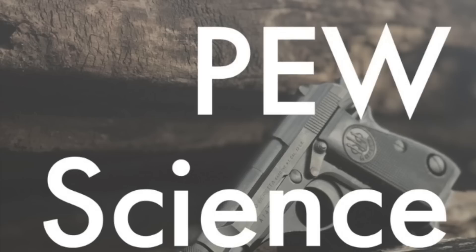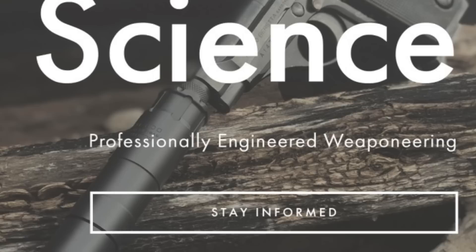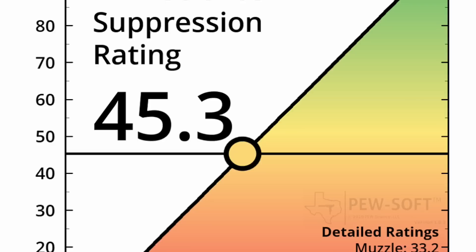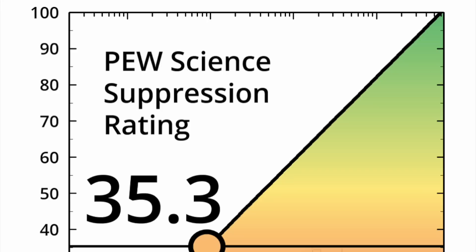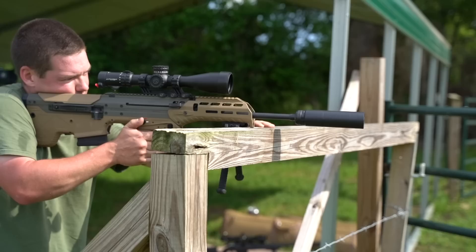The majority of this video was put together before Pew Science released his data on the Liberty Precision Machine Anthems, but in the past week it came out so we might as well talk about it because it is pretty interesting. If you're not familiar with Pew Science, he's an engineer who's come up with a new way to rate the performance of silencers based on how they actually sound and are perceived by the human ear. The big findings are that the Anthem S is the quietest silencer for its size, meaning anything quieter is much larger. And the Anthem K is the quietest, shortest silencer that has ever been tested by Pew Science — making both the most efficient silencers given their size, which is a pretty big deal.